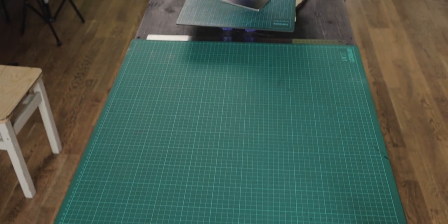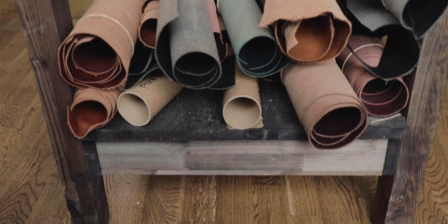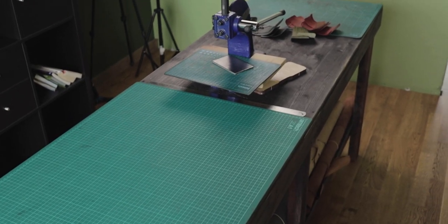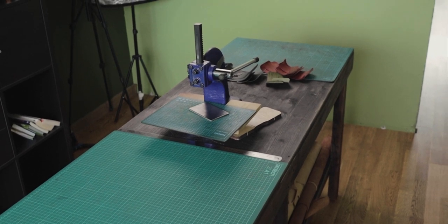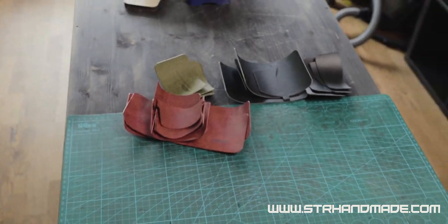In the middle of the room is another workbench. This bench also serves as storage for my leather hides and it's also pretty comfortable for cutting pieces for wallets. Here you can see some pieces ready to be made into wallets.